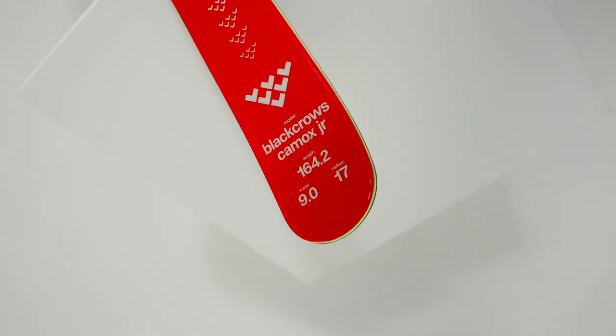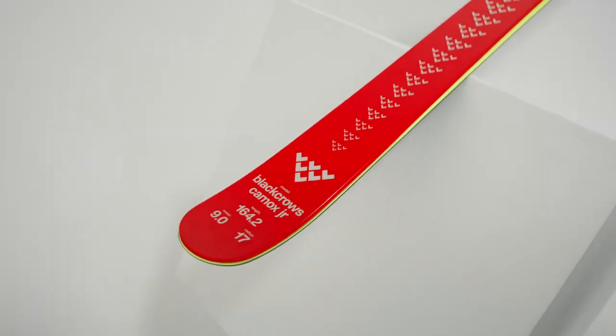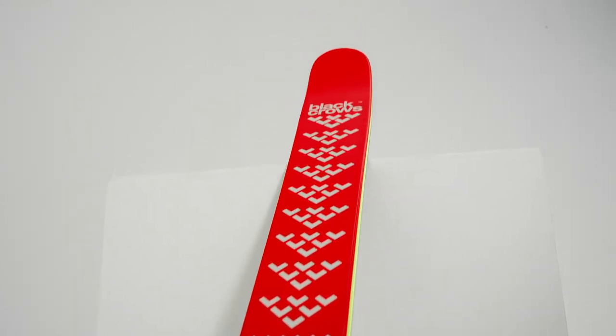It's one of our junior skis. It's 90mm underfoot with a 17m turning radius. So it's a freestyle-based ski, twin tip, ABS all around, standard construction, fiberglass woodcore.